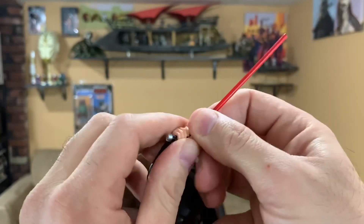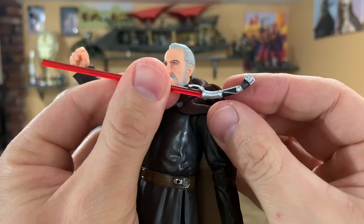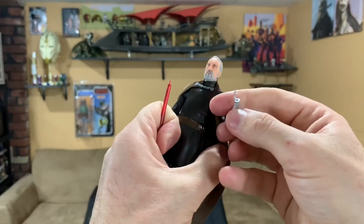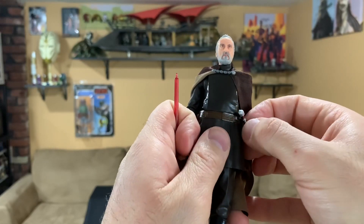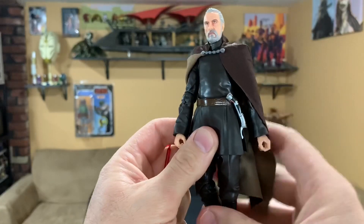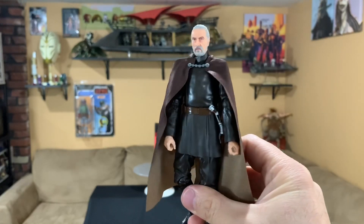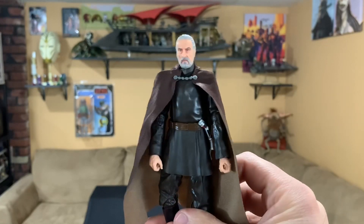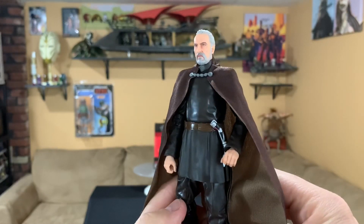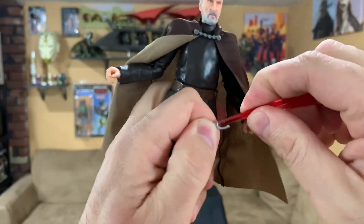Let's take a look at the lightsaber — real nice paint job, really clean. As you can see there's the peg; we'll go ahead and remove that. There's just a hole in the peg — press that right in there. Sorry to sound like a broken record, but just a phenomenal piece. Definitely put this one on the top priority list of figures to get. I ordered this through Hasbro Pulse and it came pretty quick. Same deal — hole in the peg, just press the blade right in there.